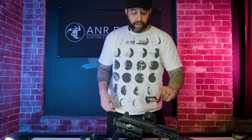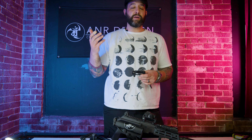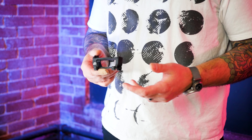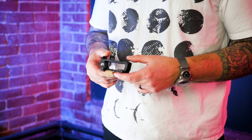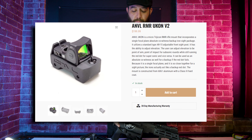All right, so we're talking about our Anvil Ucon line. Anvil is a brand of A&R Design. Our flagship products with Anvil were magazine wells, magazine base plates, and we came out with the original Anvil Ucon RMR mount.